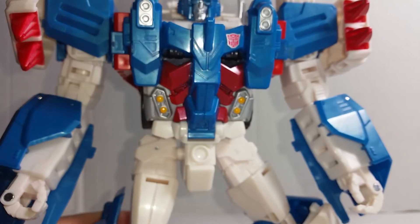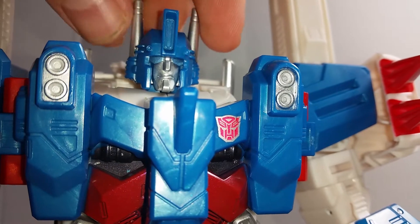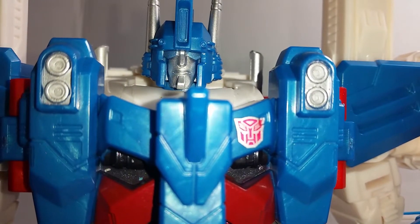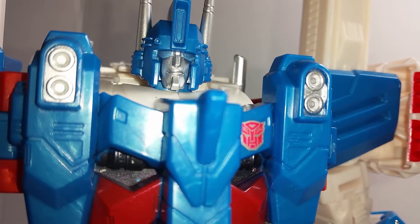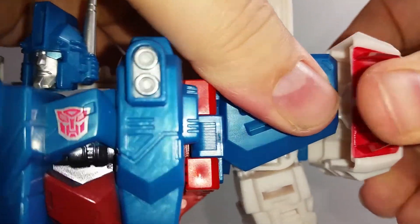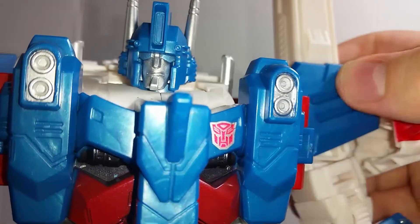It just adds to everything — a nice little feature to have. The head sculpt is really quite nice, he has a nice defined face. No light piping, so the eyes are painted. There's a lot of nice detailing down the side and along the front — a very nice sculpt. Given this guy is quite expensive, you kind of expect it to be detailed, but it's always nice when they actually conform to expectation. These bits here do just pop off, mainly for the transformation. You also get the Autobot signature right there.